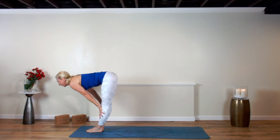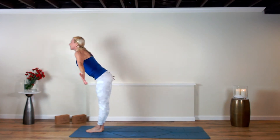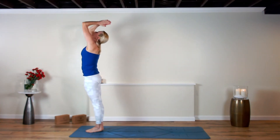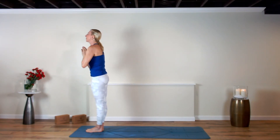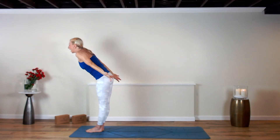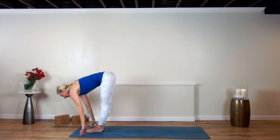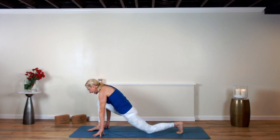Inhale and lengthen — halfway lift. Exhale, dive down. Last round, left side — root to rise, Urdhva Hastasana. Anjali Mudra, hands to heart center. Warm up your body. Inhale, rise the arms up. Exhale, swan dive down, hinge, bend, fold. Inhale halfway — left leg steps back, dip the knee down.